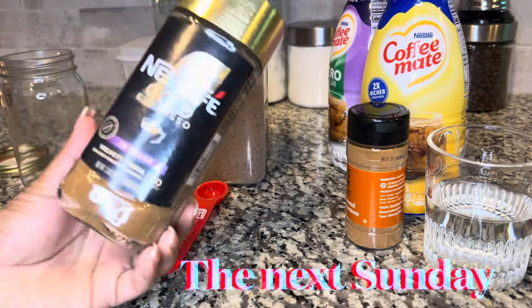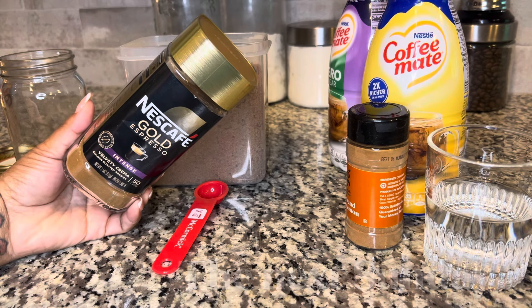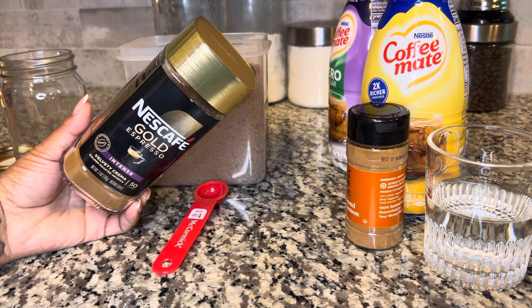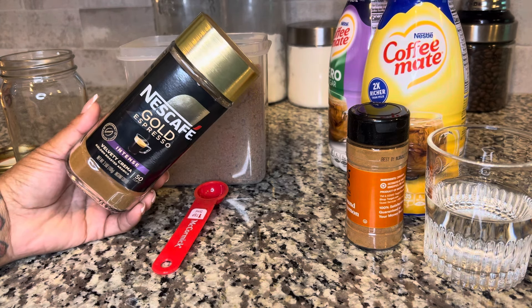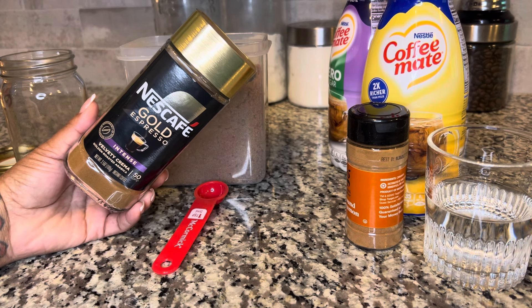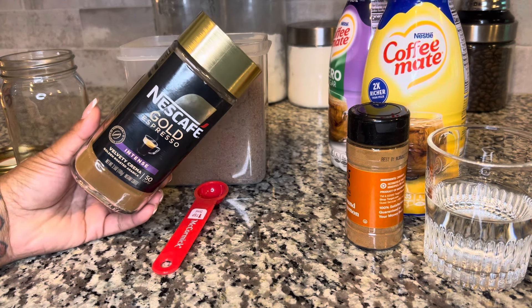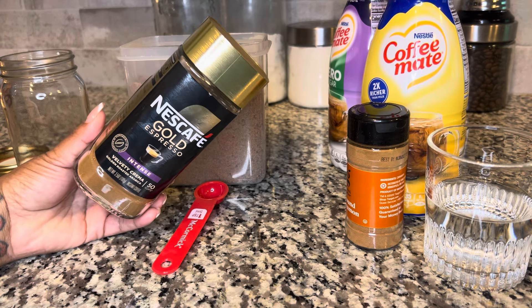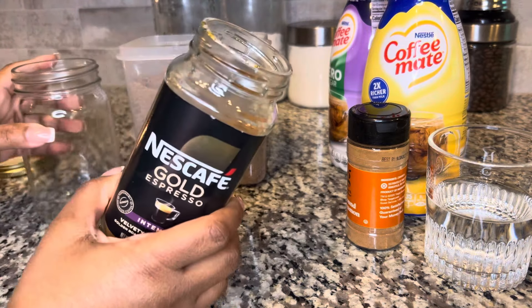Good morning gang, welcome back! In a previous clip you saw me unboxing my new water bottles and I am in love with the red one. Today I'm just going to be doing some vlogging. I'm a coffee girlie so I've been on the instant coffee kick - I found this Nescafe Gold Espresso in the Intense. They have a blonde and intense; I haven't been able to find the blonde but the intense is really good. I'll show y'all how I've been making my coffee lately.